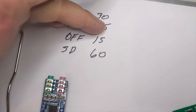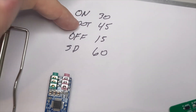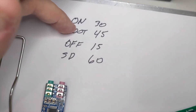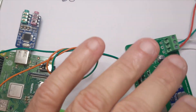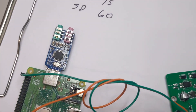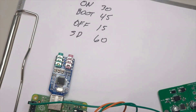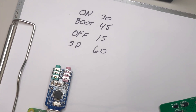Because it has this boot timer — 45 seconds, though it's all user configurable, you can make these anything you want — it will make sure that your Raspberry Pi fully boots in that 45 seconds. That eliminates any corruption caused by turning off the ignition suddenly during the boot process.